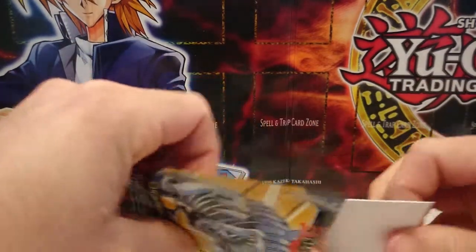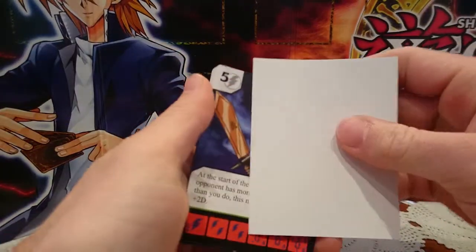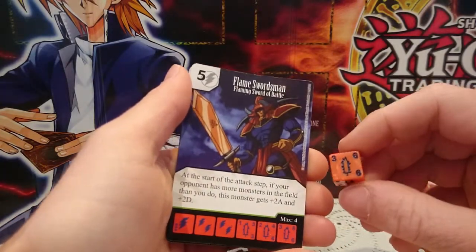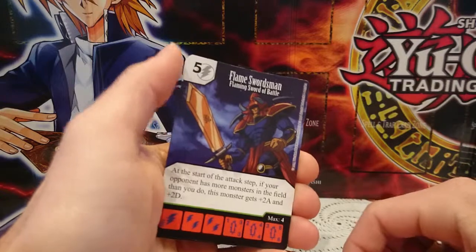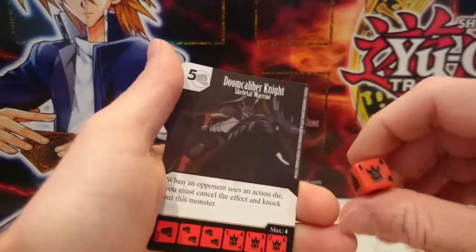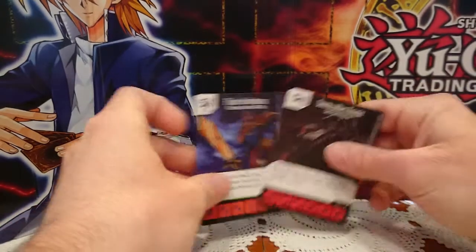Let's see what cards are inside. First card is Flaming Swordsman, which is an uncommon. And then we have a Doom Caliber Knight, which is just a common.